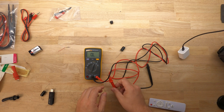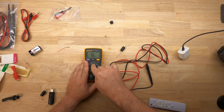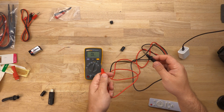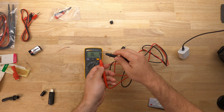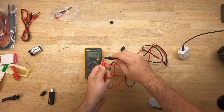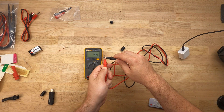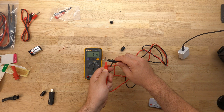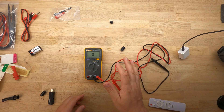Now to check continuity, you go to the resistance setting and push the yellow button once — it'll change to the continuity function. When I make contact, it should beep. You can see I'm making contact, there's a low resistance, and you hear the noise. It's good for checking shorts in circuits.